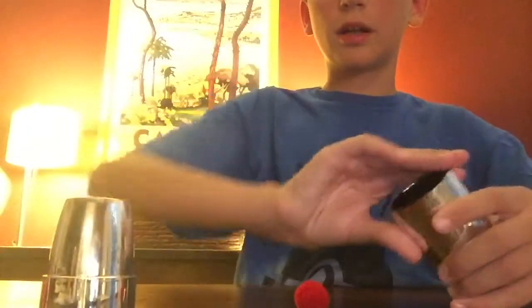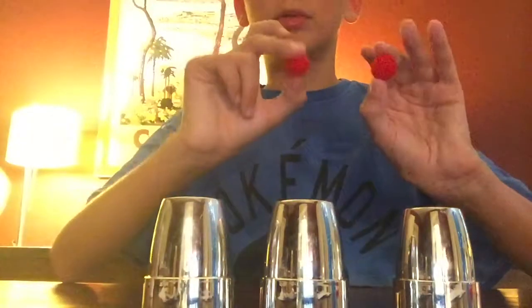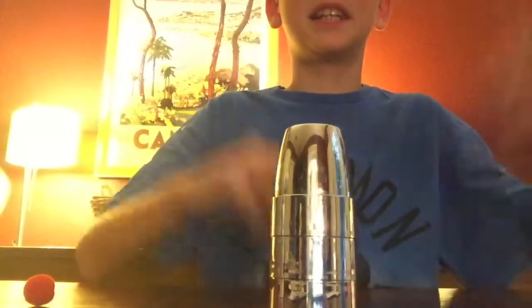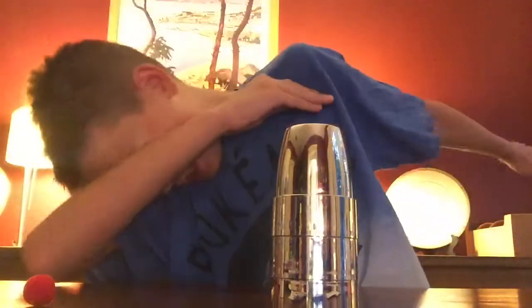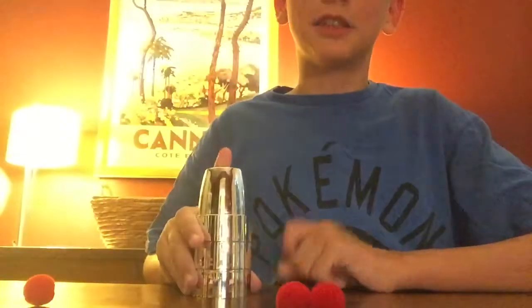We have this cup ball right here. Now I'm going to take another one — remember we have two balls. There's one ball under this cup, and I'm going to put one of the remaining balls right there and put this on top. Abracadabra alakazam and boom — now there's two balls.